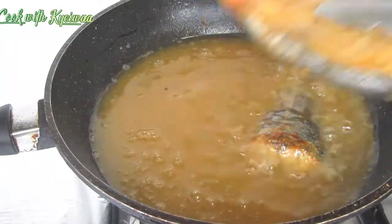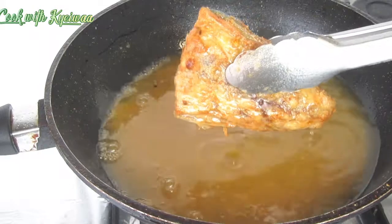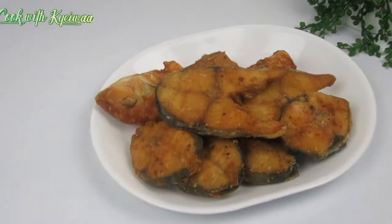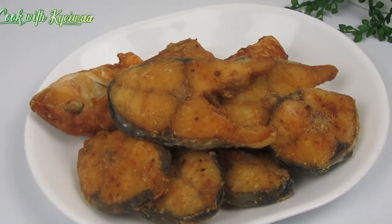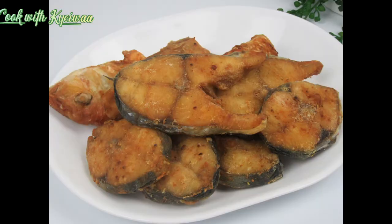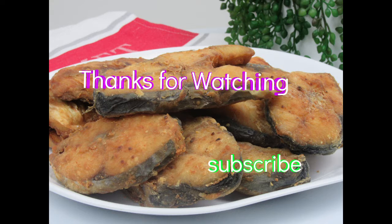Look at this — the fish is very very beautiful! You can use this fish for your banku. Look at this, it is very beautiful and amazing. Thank you very much for watching and watch the next video. Thank you, bye!